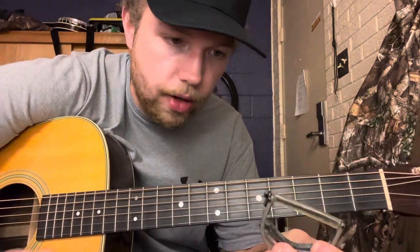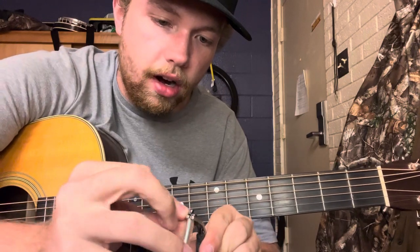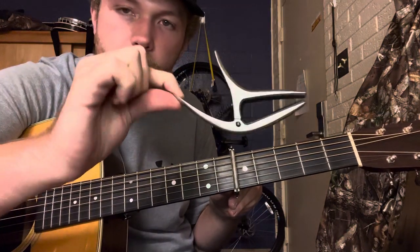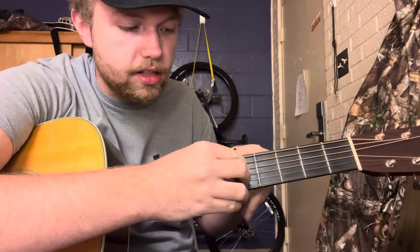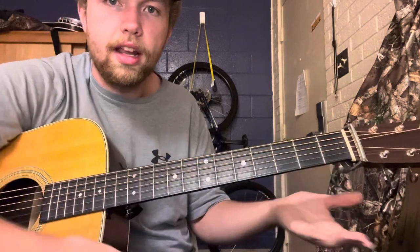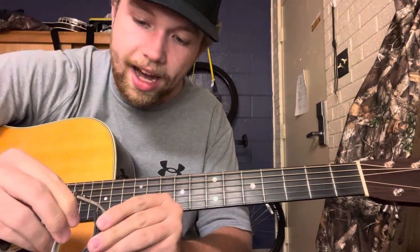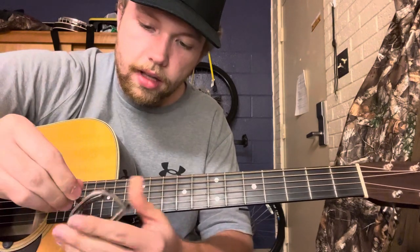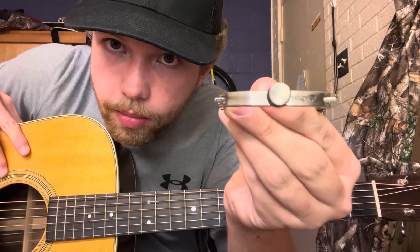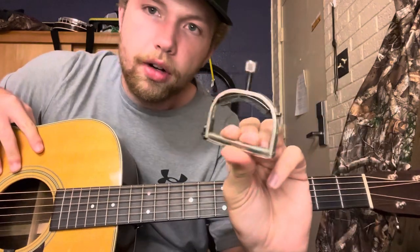Another common type is a cradle capo. A lot of people like to use these because they're more convenient — they're also lighter and smaller, not as bulky as the quick-change kind. You can put it on and it's not going to get in your way, and when you're not using it you can just slide it up behind the nut. This one is a Paige capo — I'll put links below so you can grab one if you'd like.